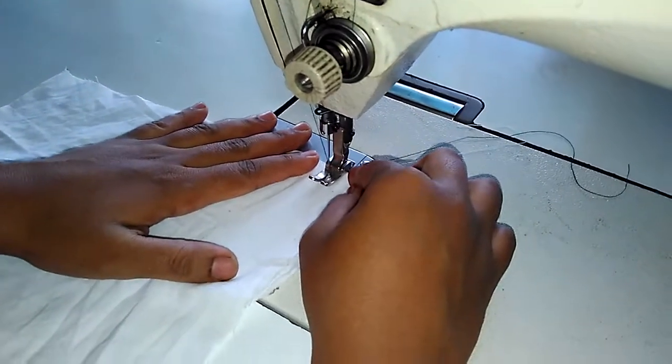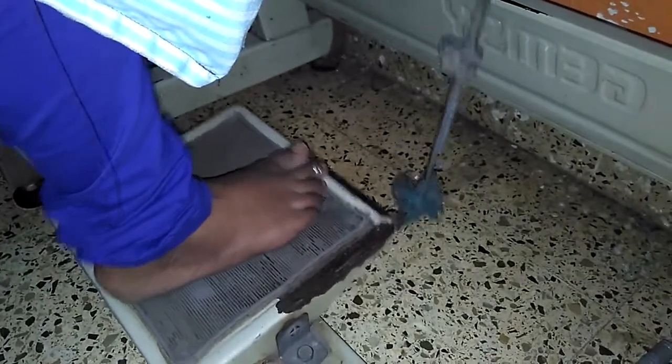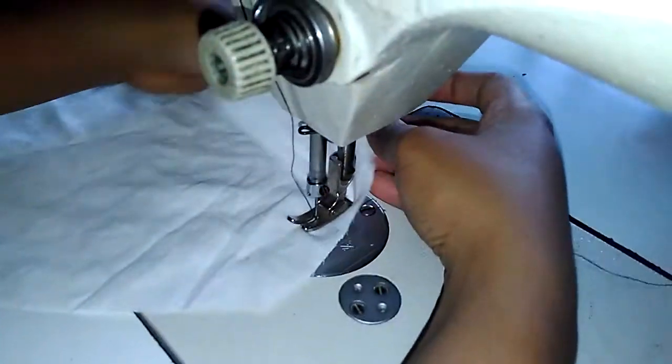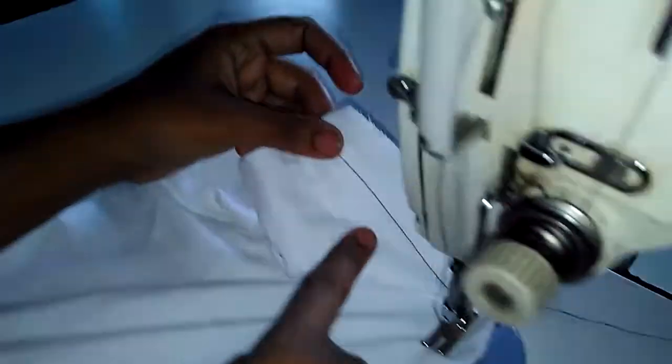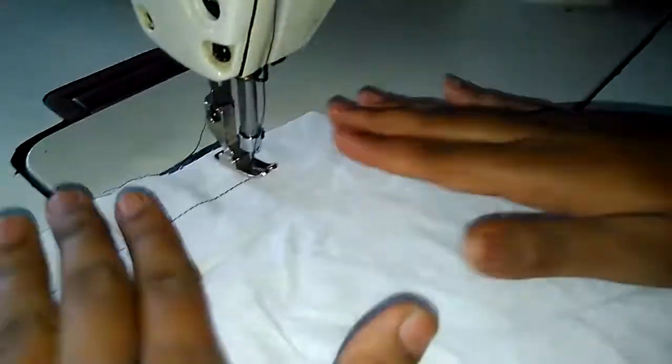I have lifted the foot — now press it, then leave it and start stitching by pressing your foot pedal. The stitches are coming. If you want bigger stitches, I will also show you how to make bigger stitches.